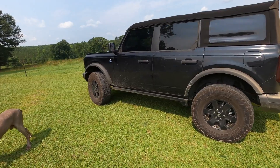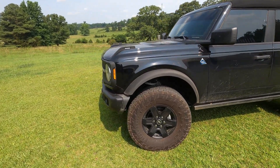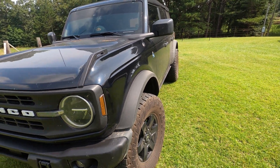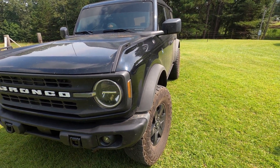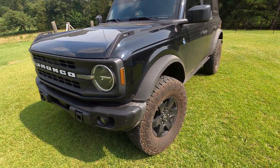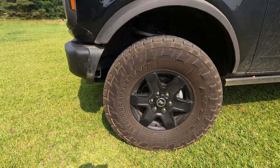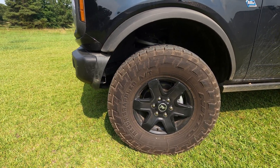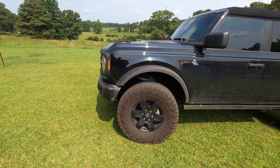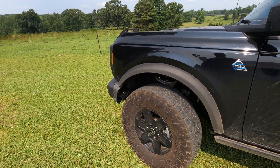These are factory fender flares. I like the way they look — the side profile on the Sasquatch fenders is a little ridiculous looking to me; I know why they're like that. On the wheels, this particular Bronco does have the wheel option. To me it's one of the best looking Ford wheels they've ever made. I'm a spoke wheel guy — five or six spoke wheels speak to me. I really like black wheels and they knocked it out of the park with these.